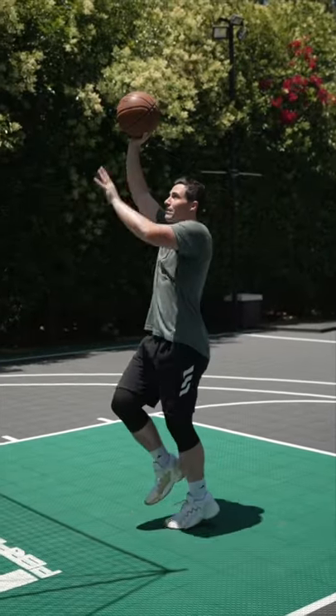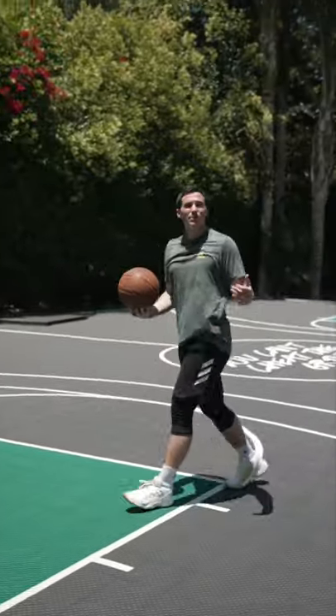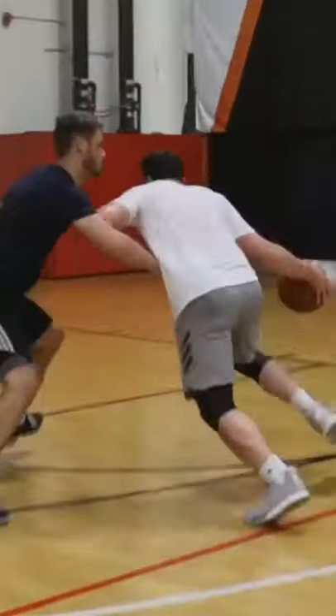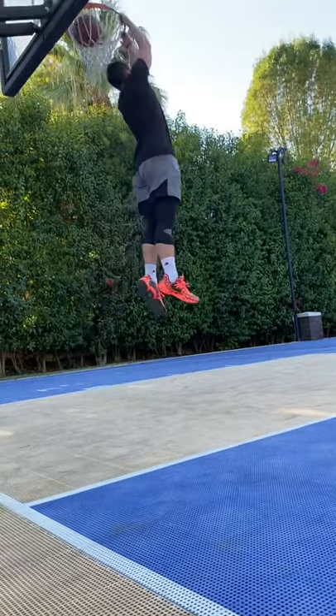What I like to do is bring it up this way, gather in the air, and then come back to one hand. Big myth here is people think you have to be able to palm it — you actually don't. I can't palm the basketball and I do this all the time.